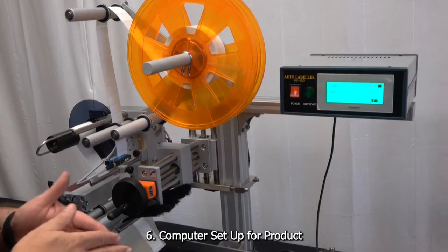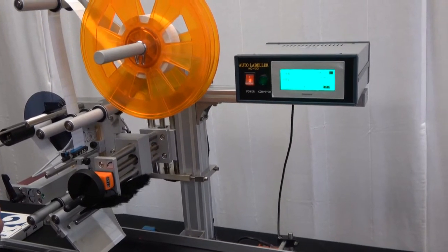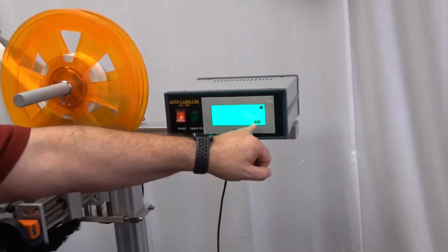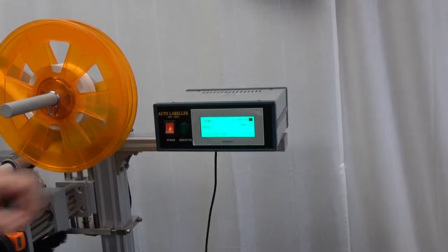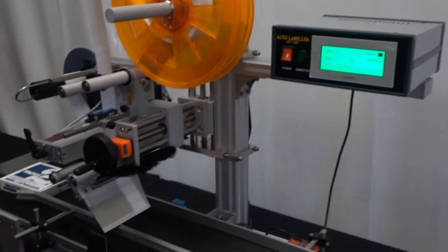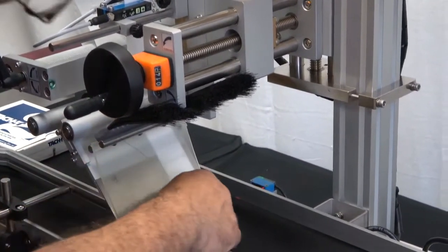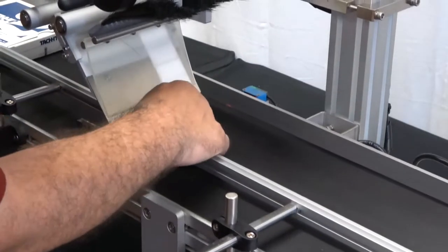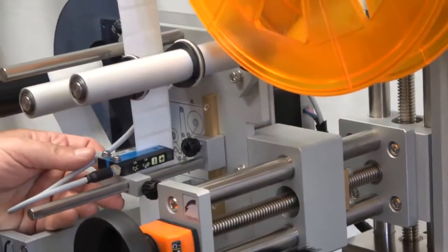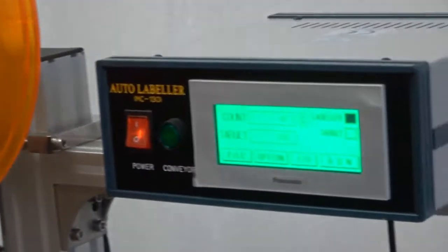Now that the physical adjustments have been made, we want to make sure the label is feeding out in the proper position for application. First, make sure the system is off so we don't start feeding and wasting labels — hit Off so that Run appears inactive; when we break the reflective sensor nothing is going to happen. Looking at this label, I can see we're not feeding it out far enough. There are two ways to adjust this: a gross adjustment, which is physically moving the sensor, and a fine adjustment done through the control panel via the stop delay function.